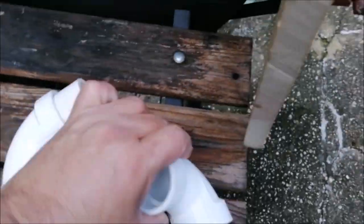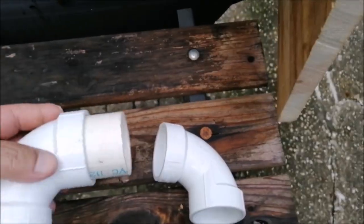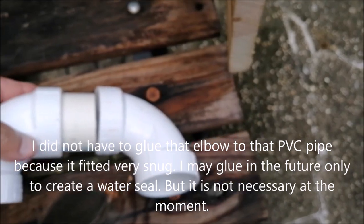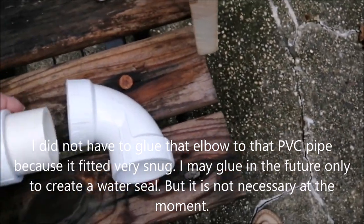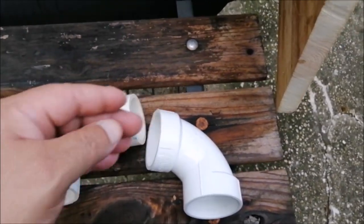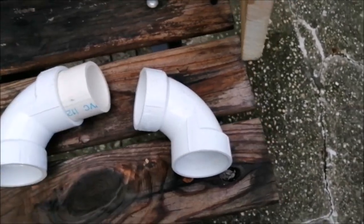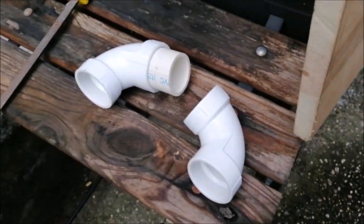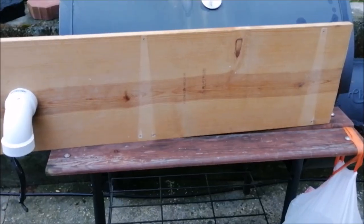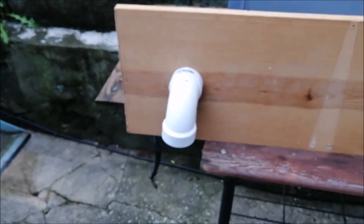You have the other piece right here — it's gonna go in there. I just tapped it in. I don't even need any pipe glue because this thing is so snug it'll hold. And I don't want to glue this end because when I run my coax through here I may have to pull this out and move it out of the way so I can get all the wiring through.